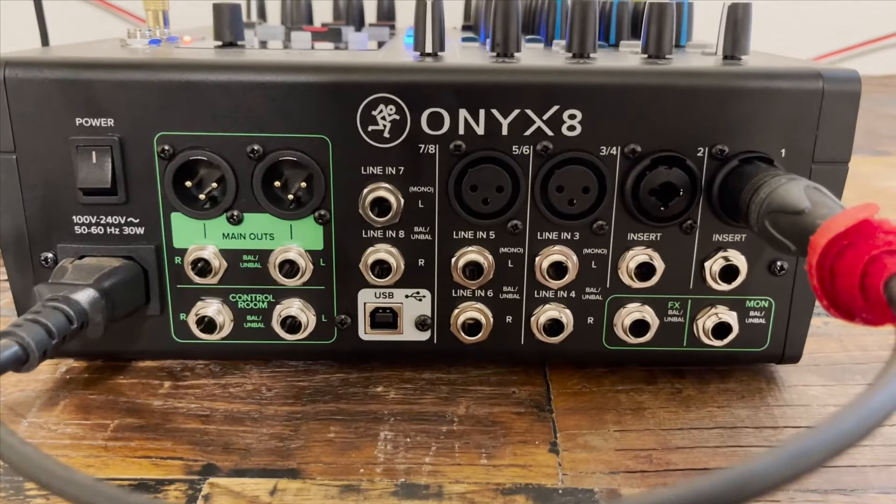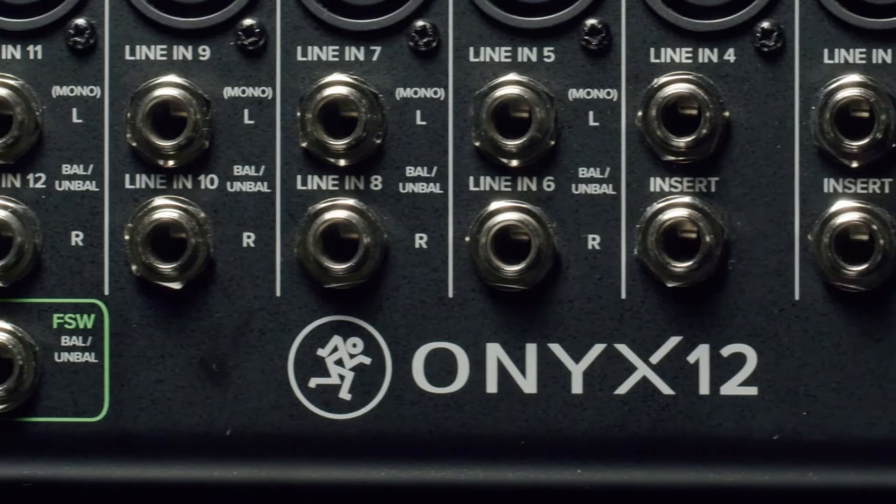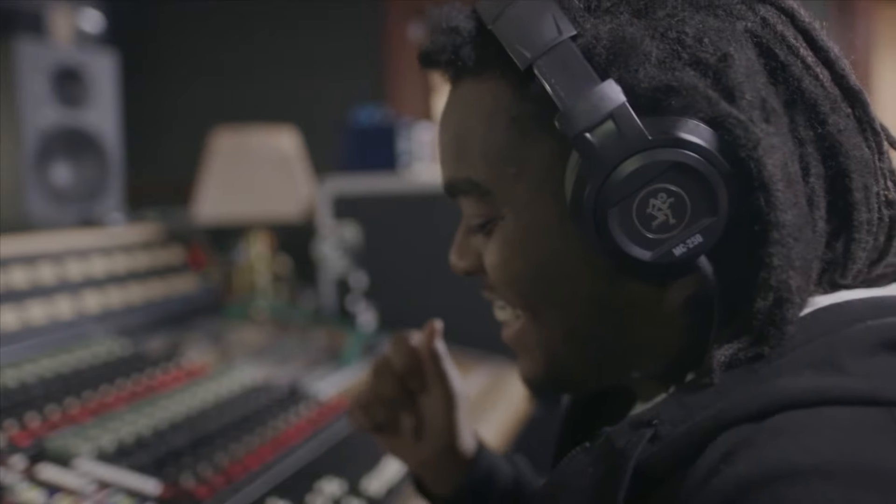When it's time to record, just connect your Mac or PC via USB and unlock full multi-tracking recording capabilities up to 24-bit, 96 kHz high resolution, with latency-free direct monitoring.